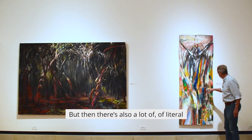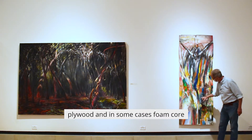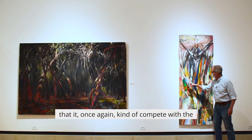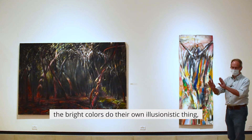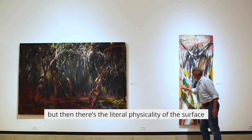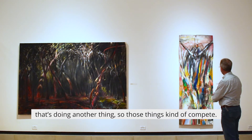There's also a lot of literal plywood and in some cases foam cords and other things in here that compete with the bright colors through their own illusionistic quality. But then there's the literal physicality of the surface doing another thing, so those things kind of compete.